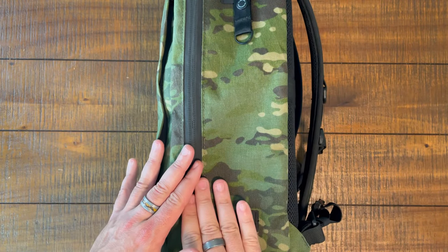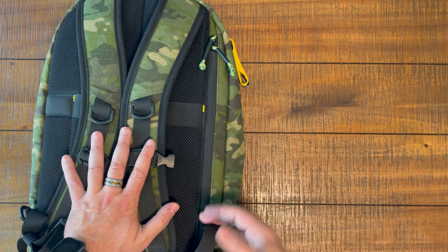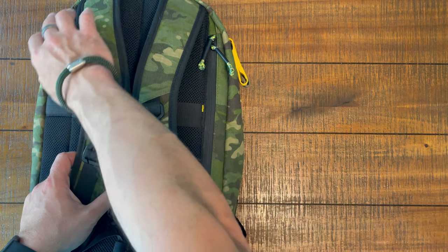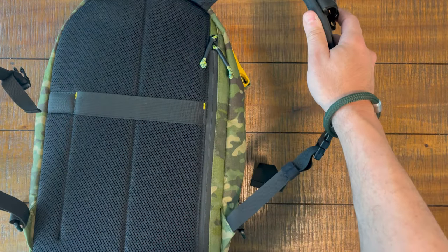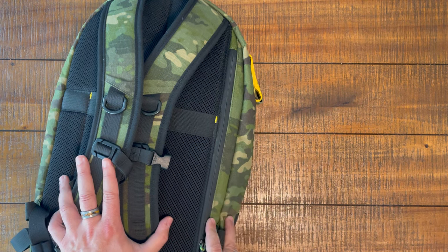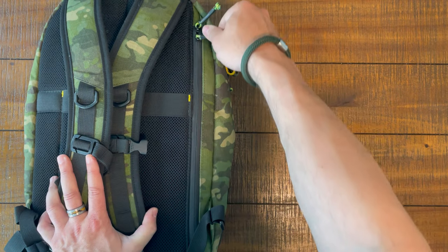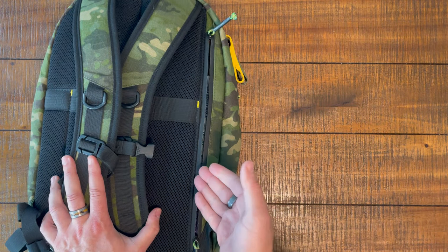Then we have the main compartment of the bag. But first, the laptop compartment. One of my pet peeves with backpack makers is that sometimes they'll put the laptop zipper behind the straps and you have to contort to access it. Not so on this bag - you have two zippers, so you can orient them at the bottom, top, or halfway point. I prefer the top. Unzip the AquaGuard zipper and pull out your laptop.